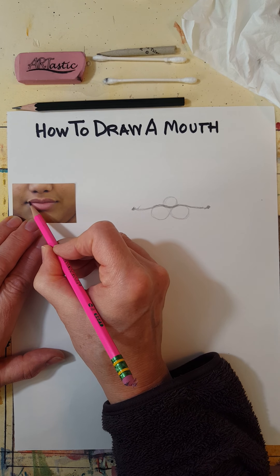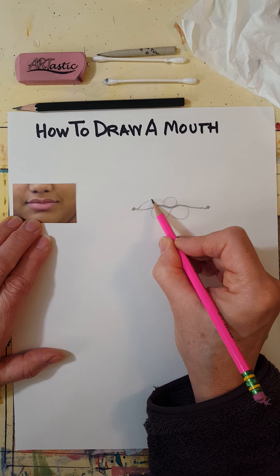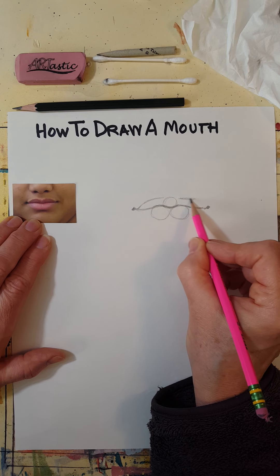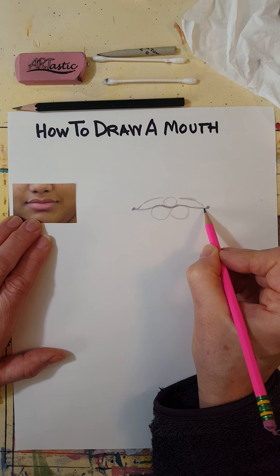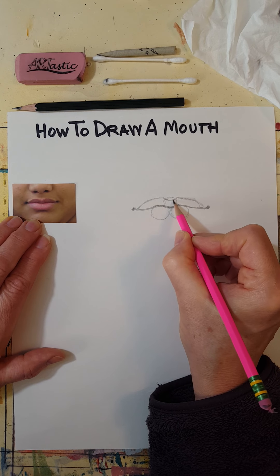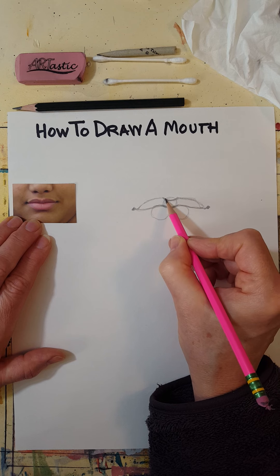Draw over until you get to about the circle, and then at the circle you're just going to cut part of it off. For some people this down-curved part is wide, and for other people it's narrow.